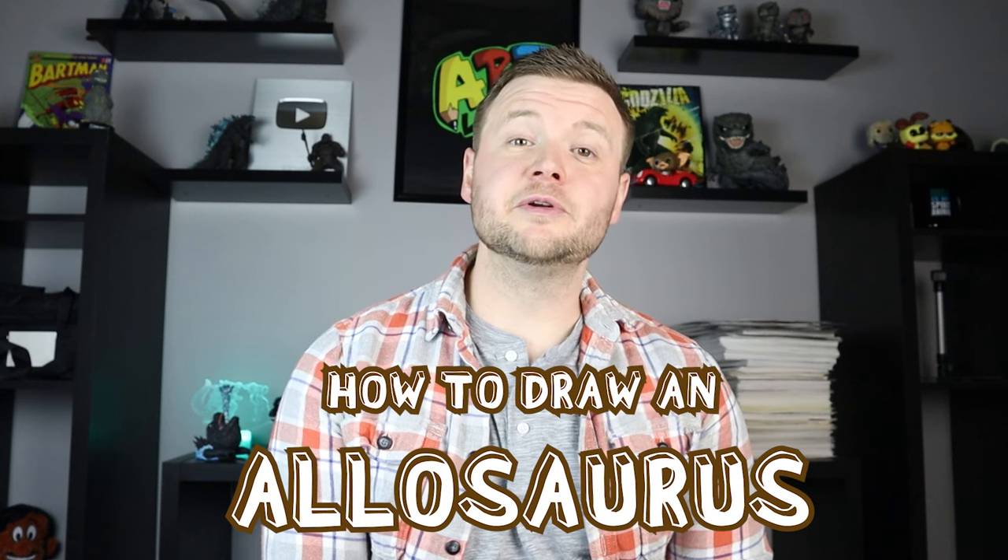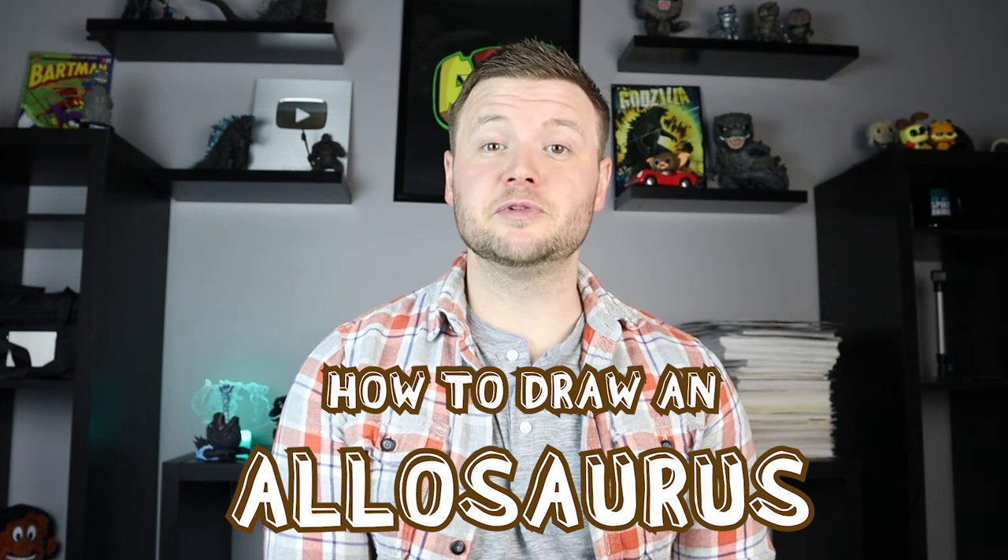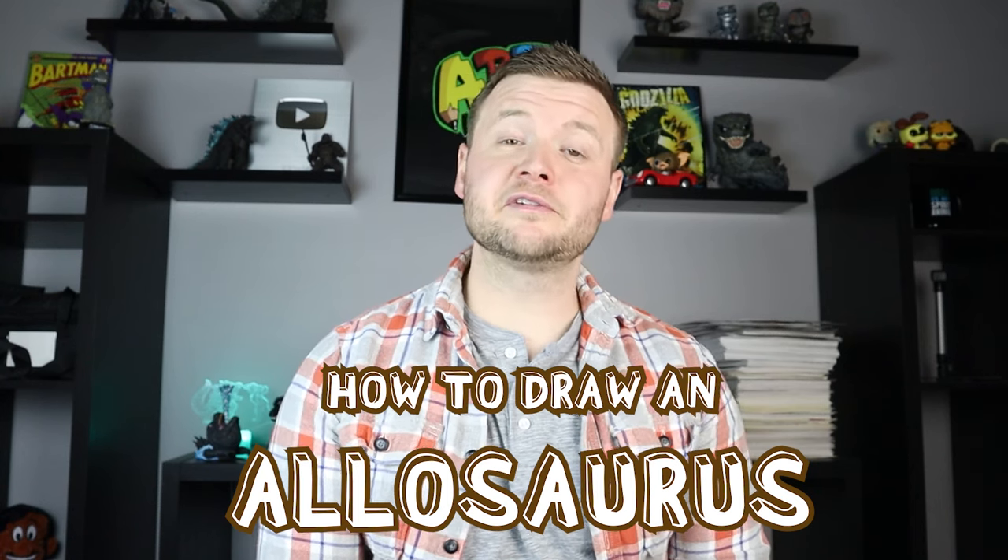Hey everyone, how's it going? For today's video I'm going to be showing you how to draw an Allosaurus from the new Jurassic World Dominion movie. Now I know there's still a lot of dinosaurs that I've left to draw. There's an Allosaurus, the Quetzalcoatlus, Baby Blue, and a lot of others. If you guys have some more that you'd like me to draw, definitely let me know and I'll try my best. Thanks for watching and I hope you enjoy.